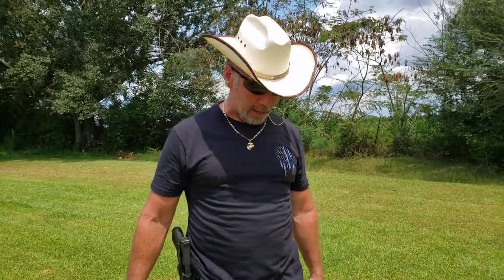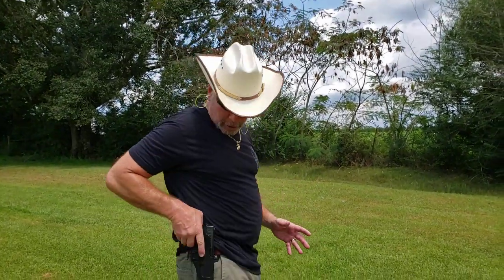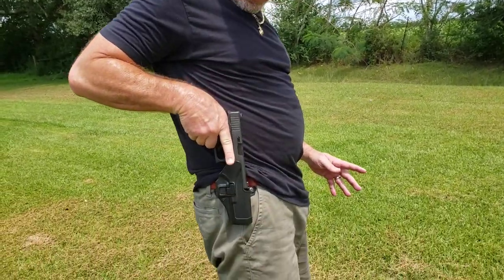Welcome back to my channel Hillbillies. Today's video was inspired by stuff you read on the internet about these type holsters. This one happens to be a Blackhawk — there's many of them out there. What inspired me to make the video was that on the internet, some people think these are the worst holsters, and the reason is because you use your trigger finger to unlock it.